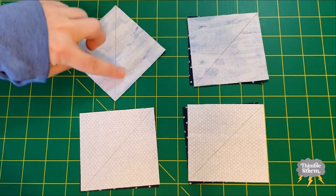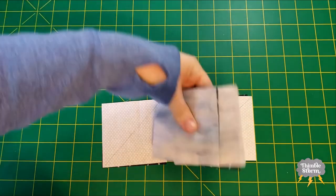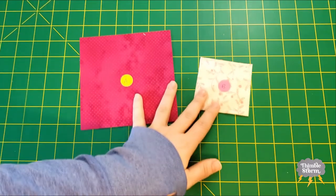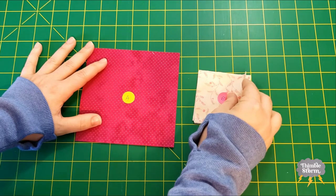I'm going to sew a quarter inch on both sides of this diagonal line. And then I'm going to use my A and B squares to get started on that center economy block.